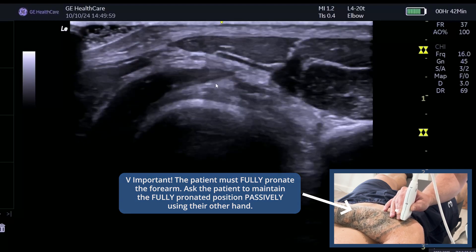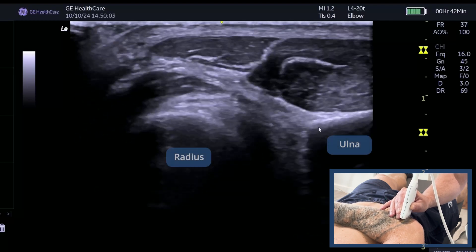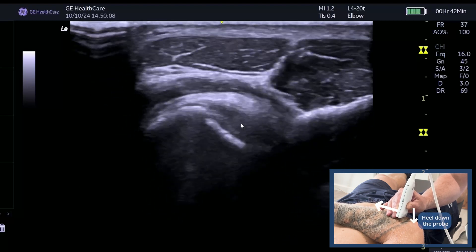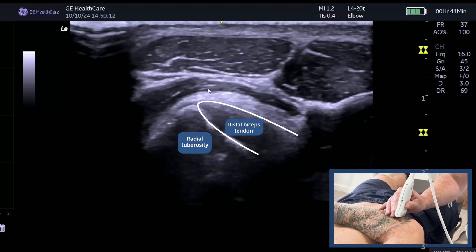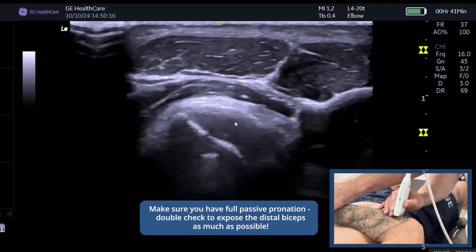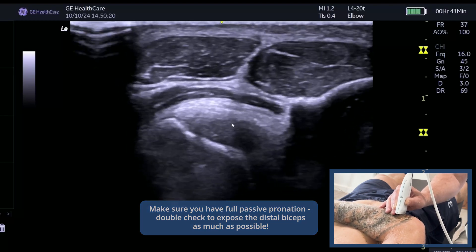As we slide down, keep the bone bright and you'll see the radius and the ulna. Heel down the probe and as you come further down, you'll start to see the distal biceps tendon here, with the supinator muscle on top. Asking your patient to pronate as much as possible will give you as much of the distal biceps as you can.